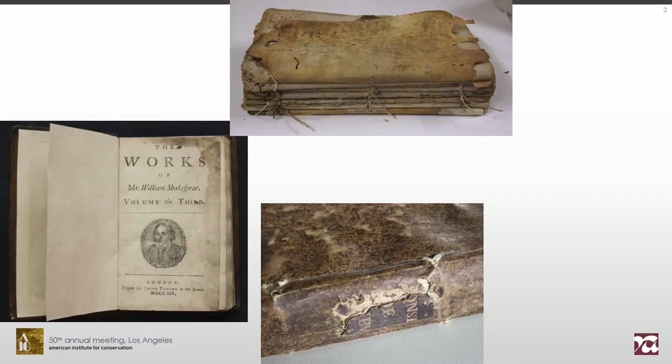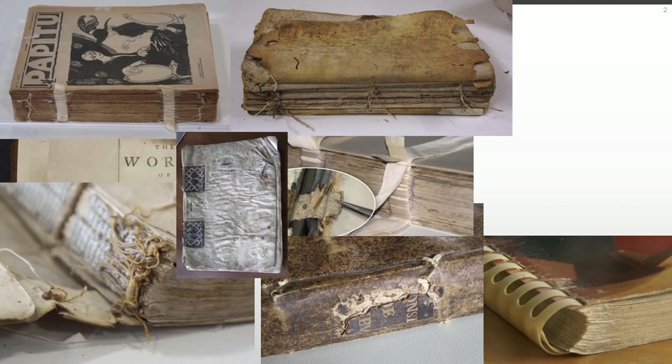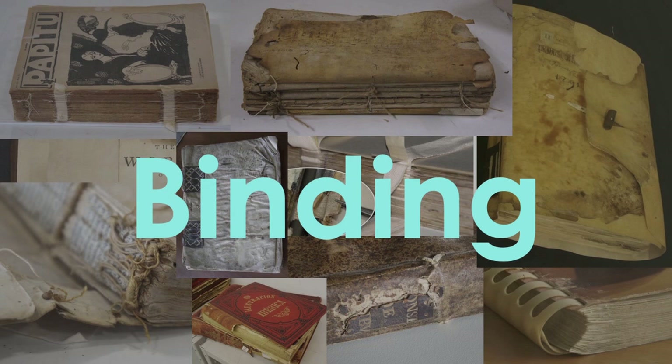Books. Materials and decoration might differ, but the essential remains: a binding — a structure that collects and enables one to flip the folios.